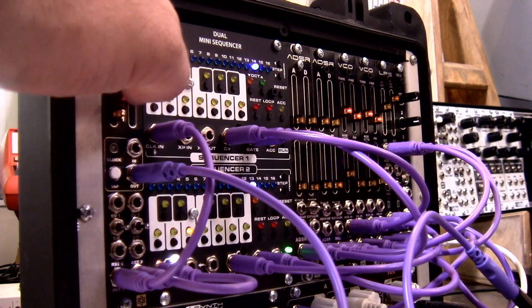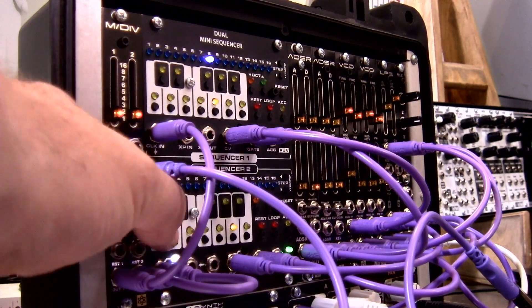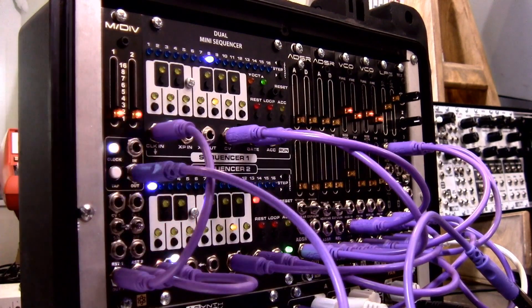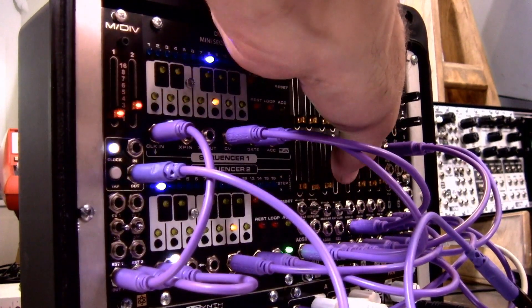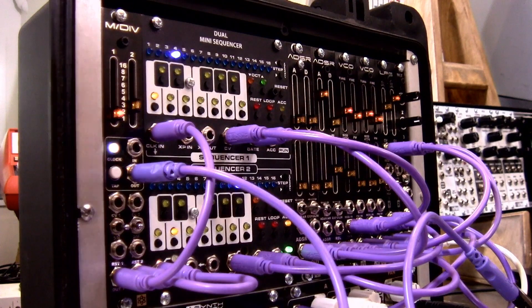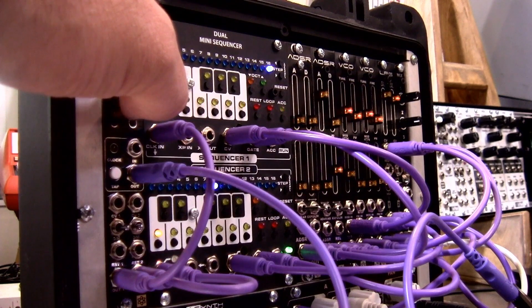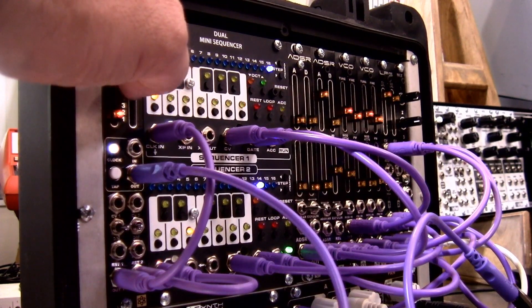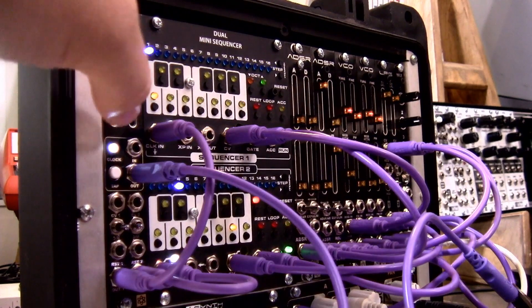Let's go faster. So let's say we've got a faster beat and we want just channel two to be slower. Let's try that — let's put divide mode on channel two, and maybe have a longer decay. Let's make it even longer. And we want our top one to go faster. Let's try that.